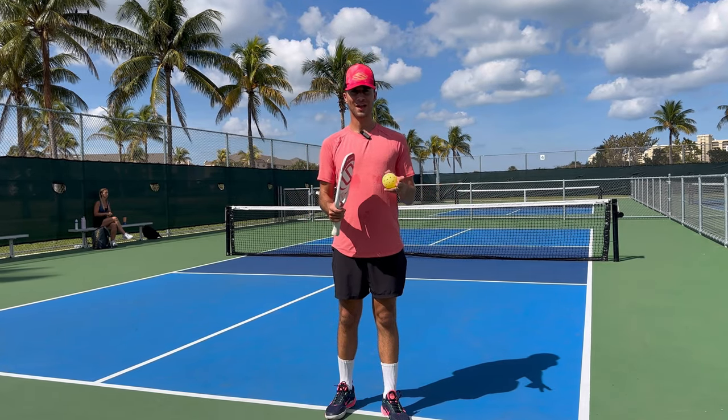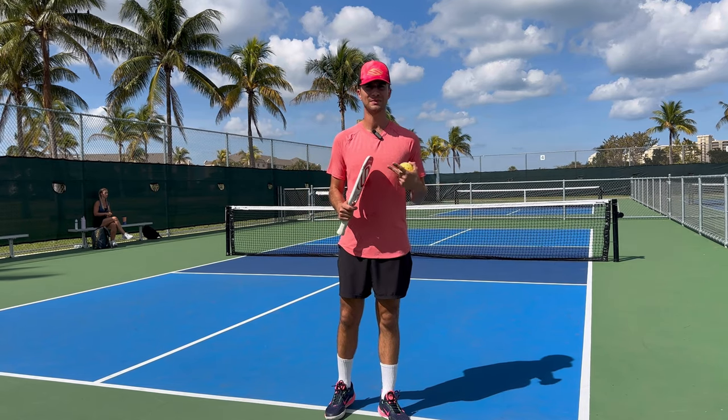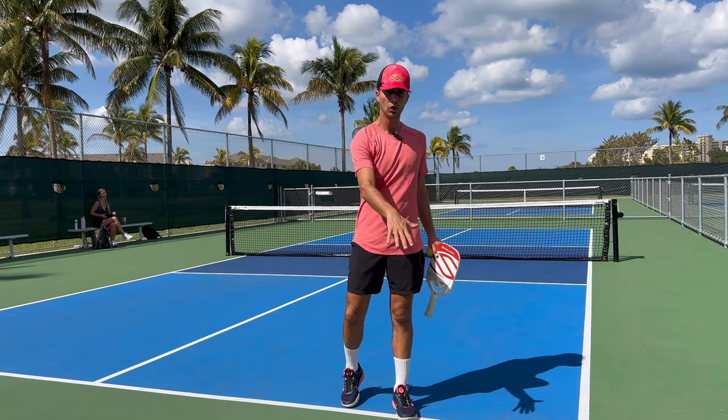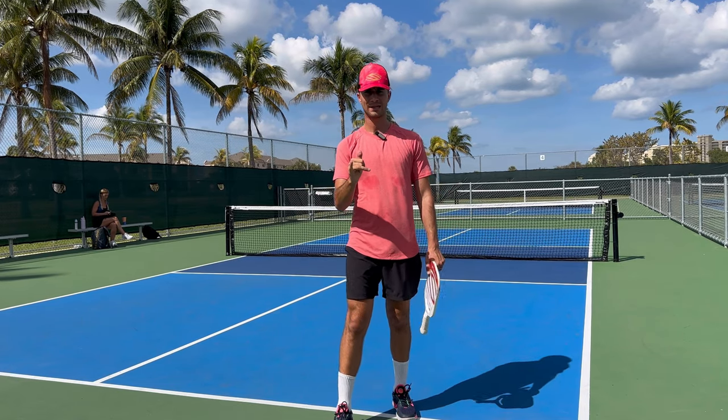Hey everyone, it's Tyler Stoick from Universal Rackets and today we are going to be going over how to hit a topspin serve. It's super easy. If you guys stay tuned through this whole video, you will learn the tips and tricks so that when you're done, you can close your laptop, turn off your phone, go to the pickleball court, serve, and you'll get that topspin.